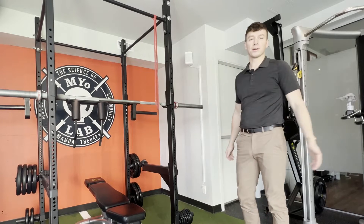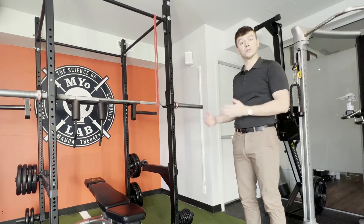Evan here from Myolab. Today we're going to talk about a straight arm lat pull-down using a band.